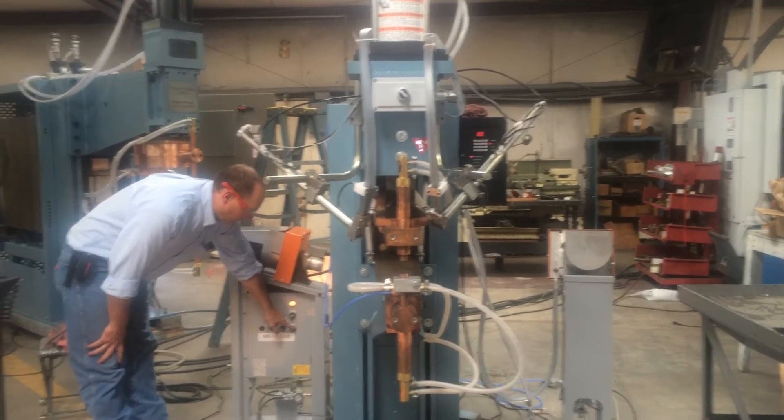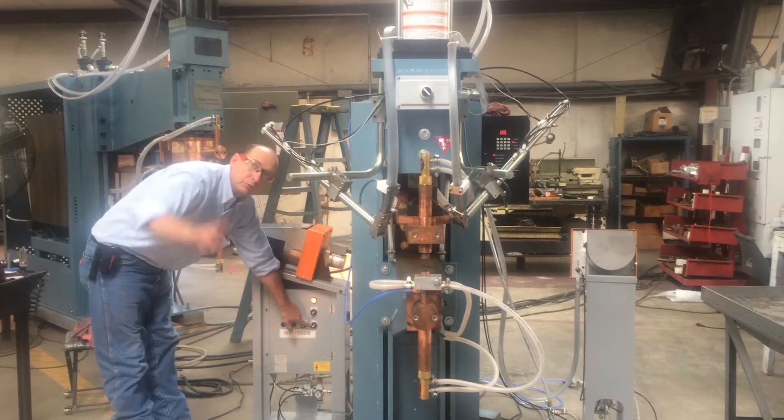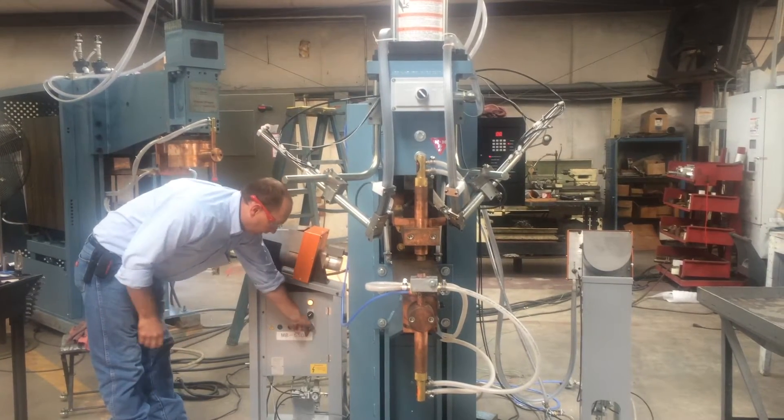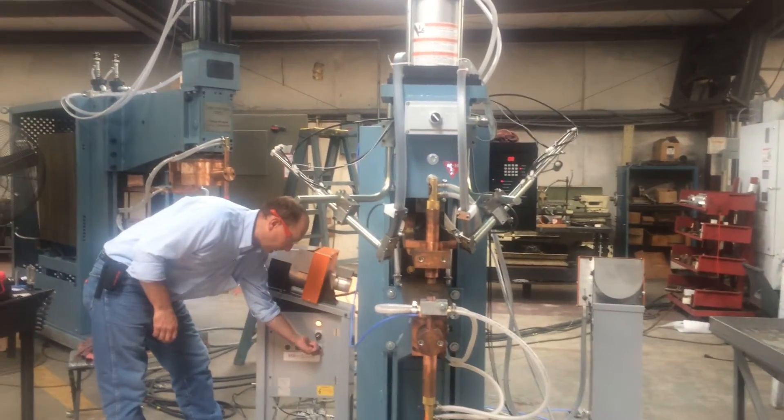The switch next to that is for part and feeder or weld only. So if you don't want to use the feeder and you want to use the standard welder, you switch that to weld only, and now the machine will operate simply like a welder.